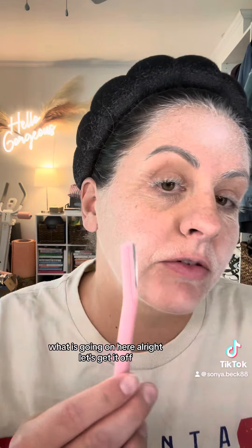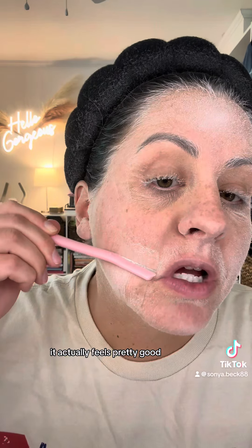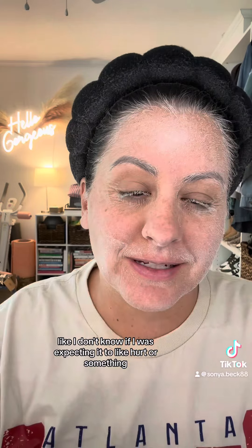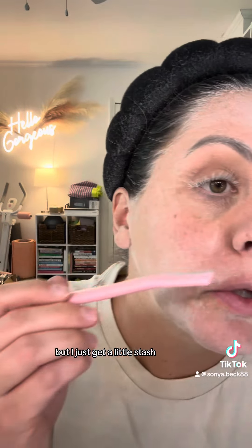All right, let's get it off. Okay, so that's not bad at all. It actually feels pretty good. I don't know if I was expecting it to hurt or something. I'll just get my little stash.